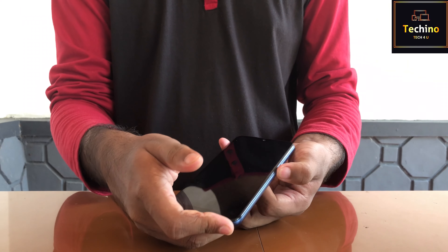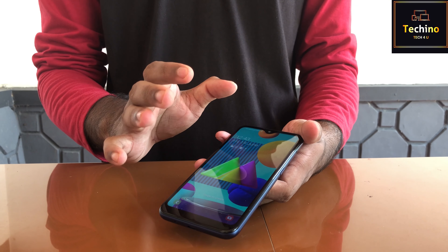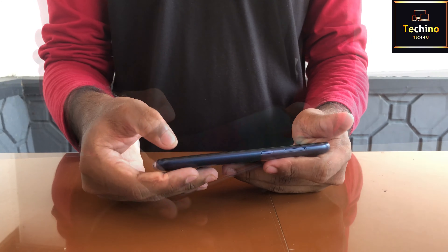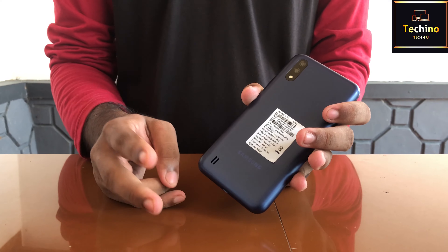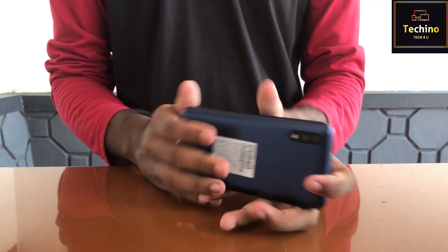5MP notch front camera. TFT screen display. Dual rear camera: 13MP plus 2MP. Ultrawide is 2MP. Aperture is f/2.2 and f/2.4.